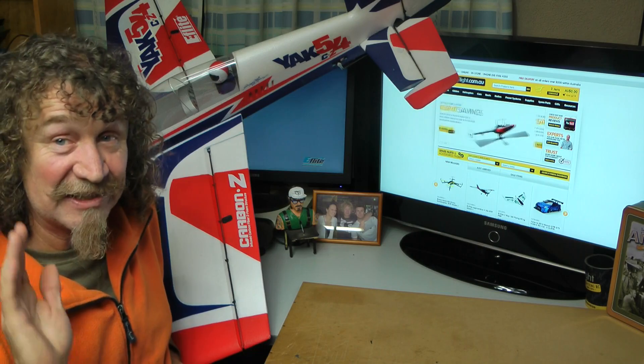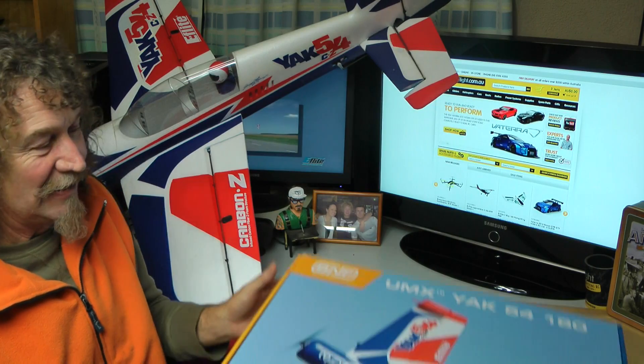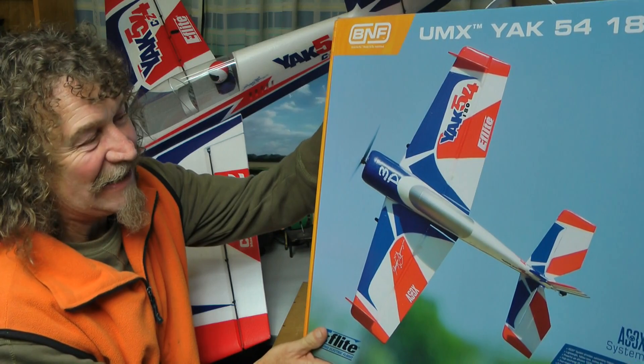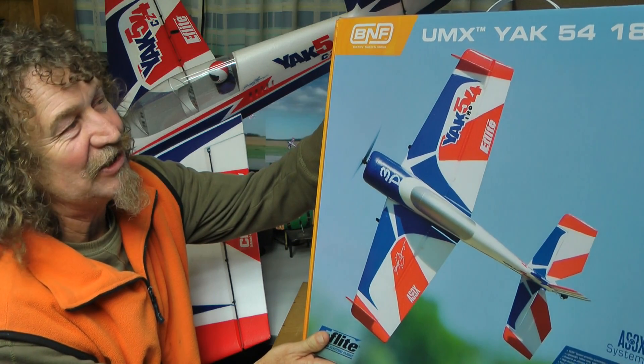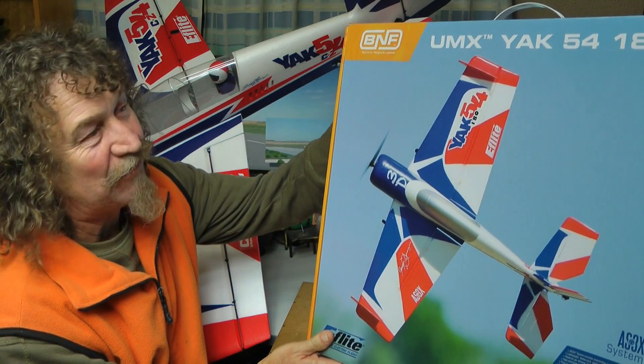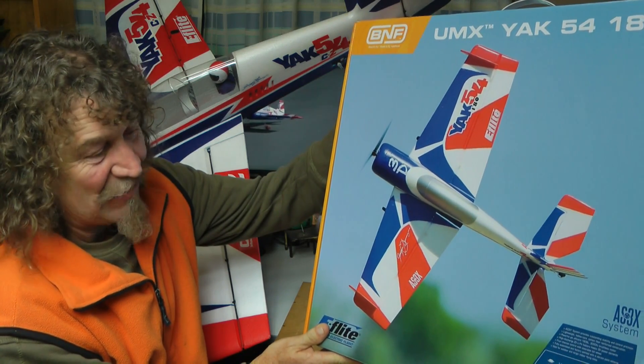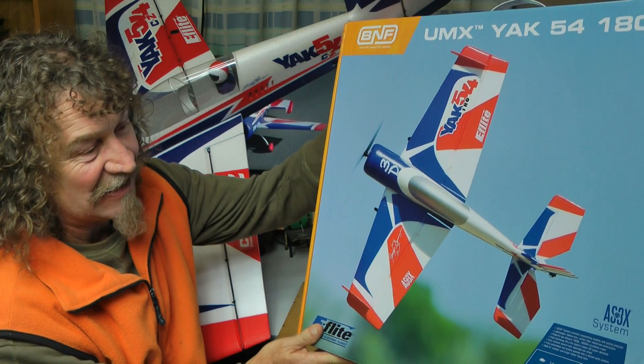Anyway, wouldn't it be nice to have a small one in the UMX size so that we could just pop down the park when the wind's down a little bit, fly any time. E-Flight have come to the party and they've just released the new UMX Yak 54 180 with AS3X. And I must say it looks very nice indeed.